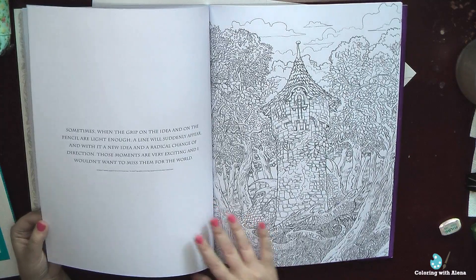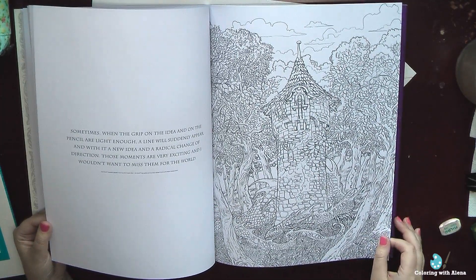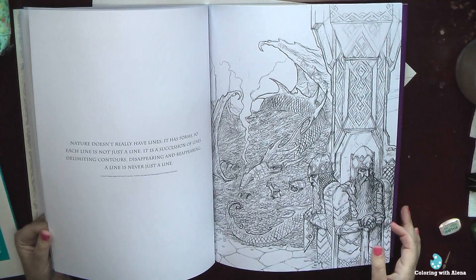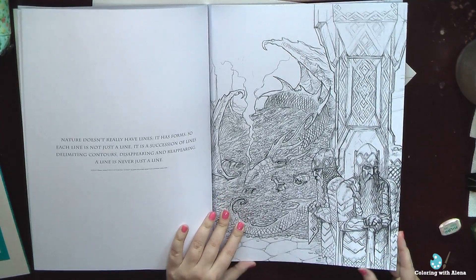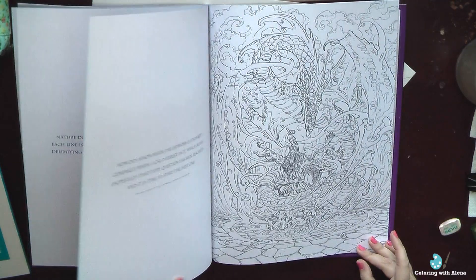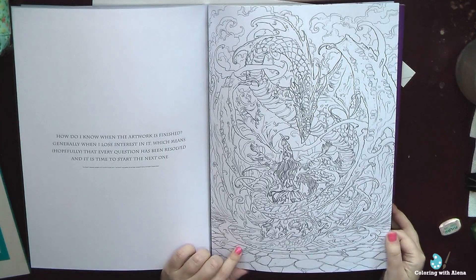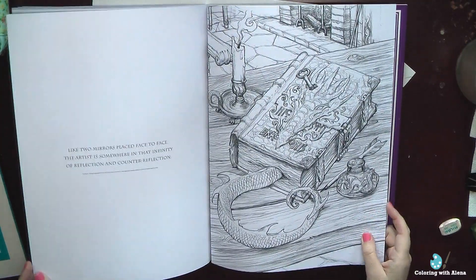So that was my choice, and I also think that due to the very high amount of small details on the pictures, it will be much easier to color them in the bigger book. The last three pictures are probably my favorites — this one is an illustration to the Hobbit of course. The next one is absolutely fantastic: we have a magician and his dragon. And the last one is a very beautiful image.